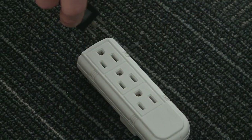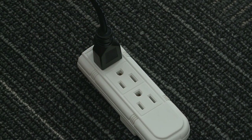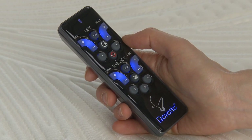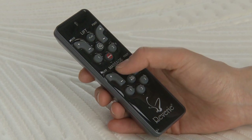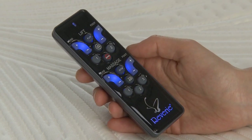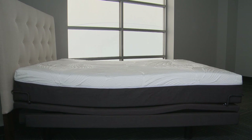Plug the power cord into a grounded electrical outlet or a recommended electrical surge protector. The remote that comes with your foundation is already paired with your bed. Install the batteries and briefly activate all functions on the wireless remote control to verify all of the features are operational.